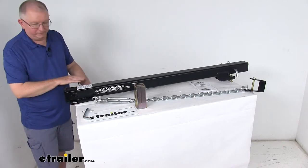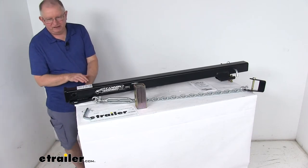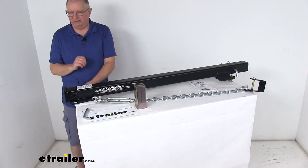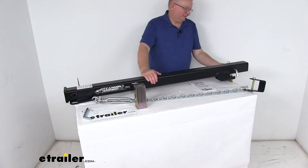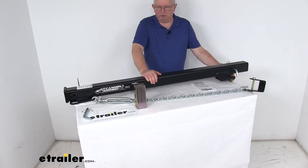Right over here they give you an electrical bracket that bolts on, allowing you to mount your 7-way connector or wiring extension. The 7-way is sold separately on their website. At the very back bottom, after you insert this, there are two set bolts — these built-in set bolts tighten down the extension to prevent any rattle or movement in the hitch.